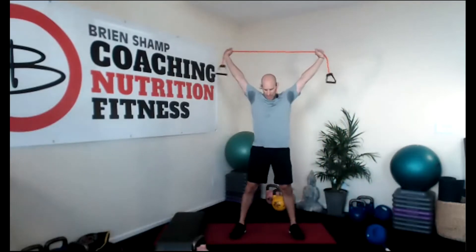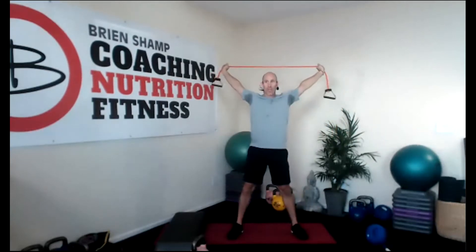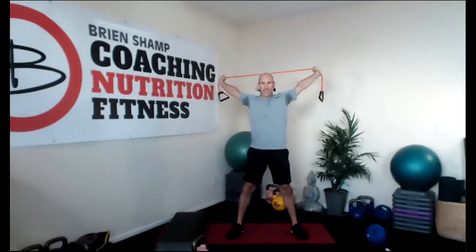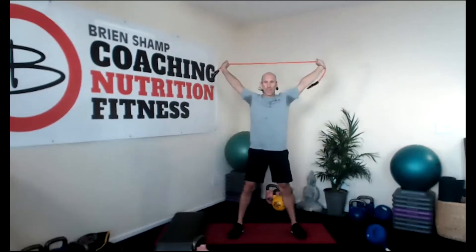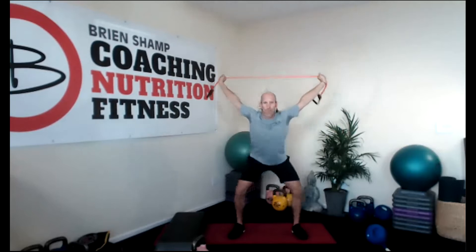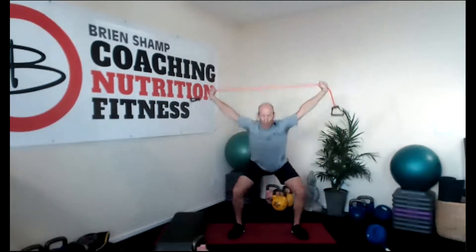Overhead squats, number six! Bring it up — wide feet, toes out, open those arms. If you have a stick, go wide. Go wider, Carla — I want those arms straight. You should be able to do a pass-through with your stick as well, but don't if you have a shoulder problem. Really good for shoulder mobility. Come on — seven seconds, get low, inhale down, stick your booty out, up. Three, two, one.